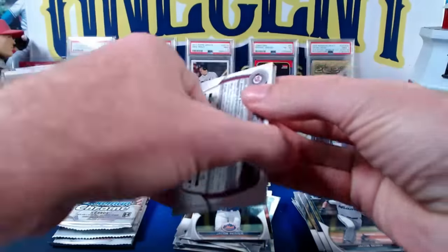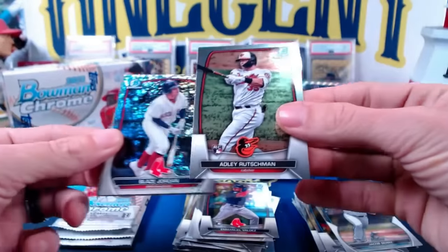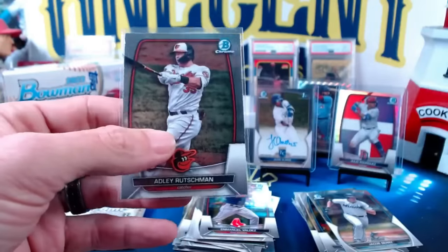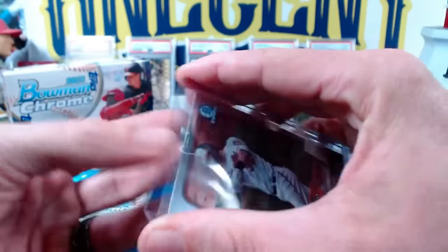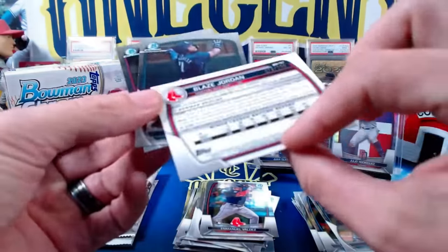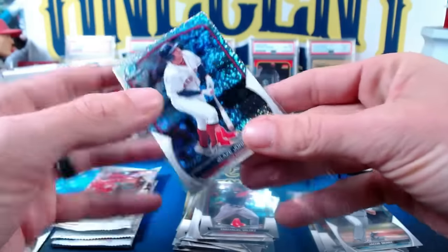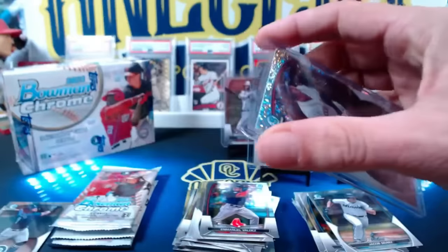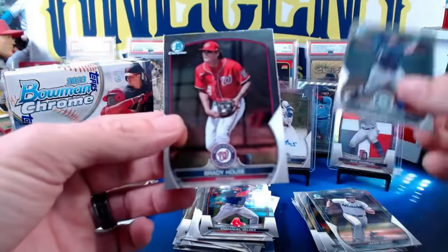So haven't seen a ton — two parallels per mini box. Emmanuel Valdez rookie card, we'll have another one in here. Then we got the Adley — nice Adley rookie right there. Adley Bowman Chrome rookie. He did have a rookie in the first iteration of Bowman earlier in the year, so we get his chrome one here. And then we have a Blaze Jordan speckle refractor, numbered 278 out of 299. Blaze Jordan, a promising prospect, been in the minors for a couple years with the Red Sox — he may have even been called up. Then we have Gabriel Gonzalez and Brady House.